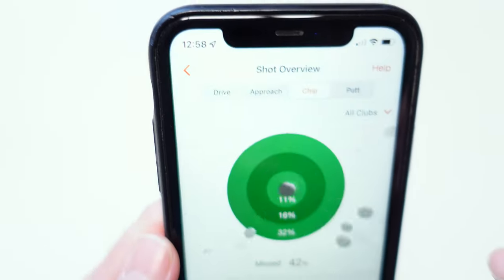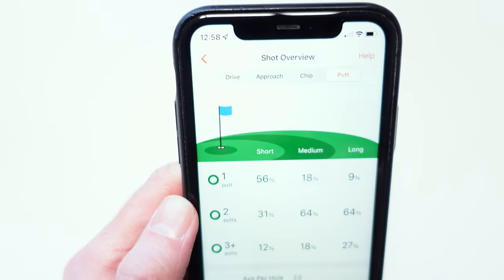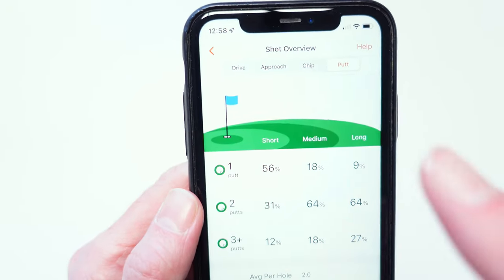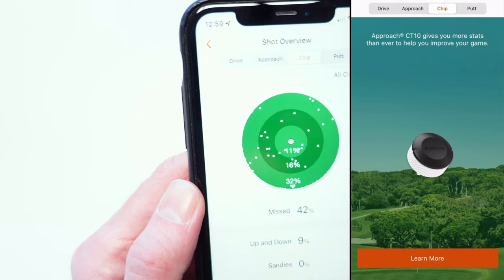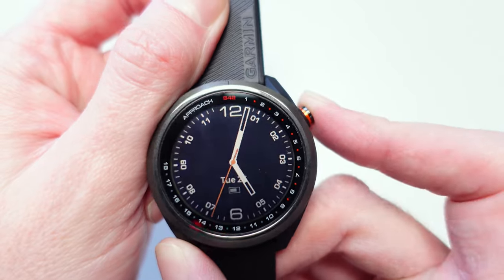If you want specific details on your chipping and putting, I do have CT10 tags linked to another club. But if you don't have the CT10 tags, this information is locked — it tells you to go buy the CT10 tags.